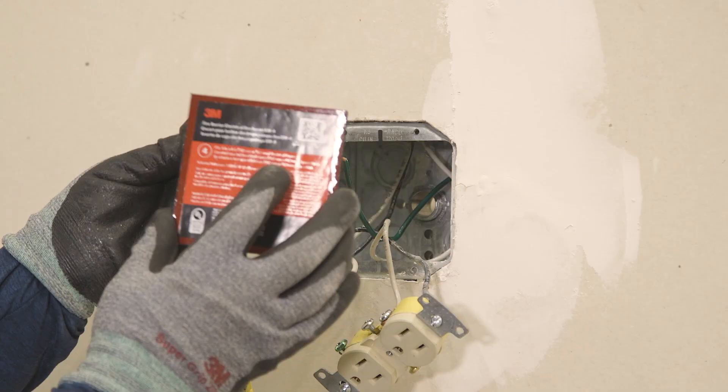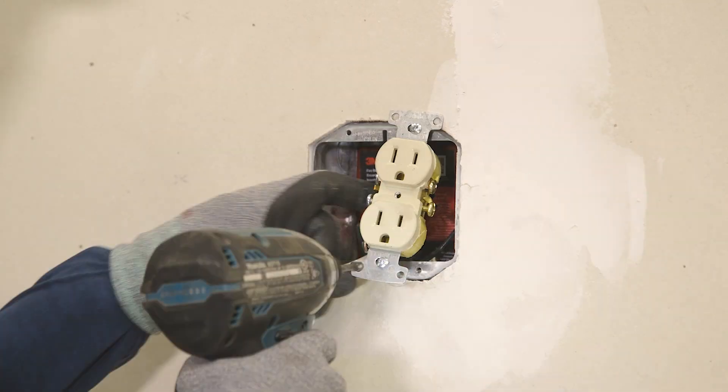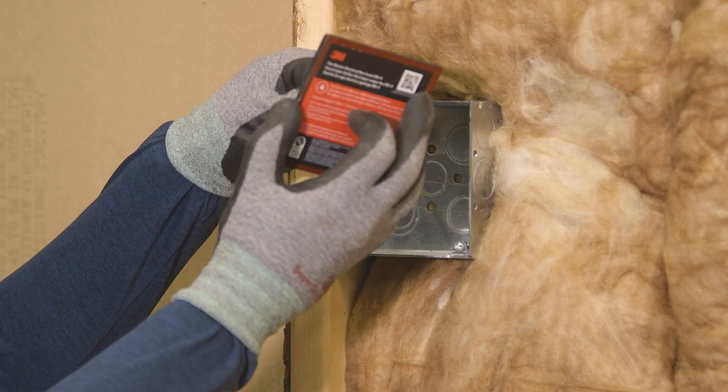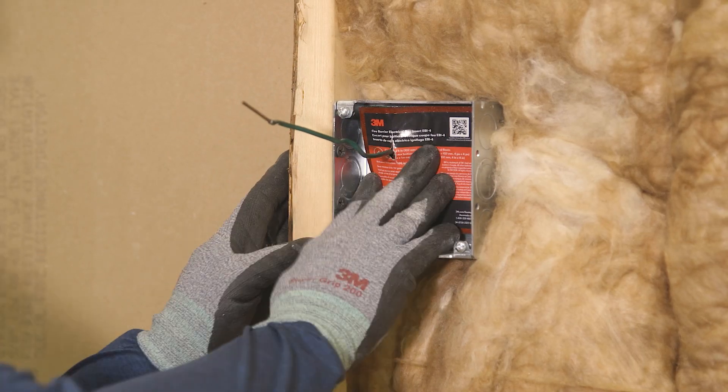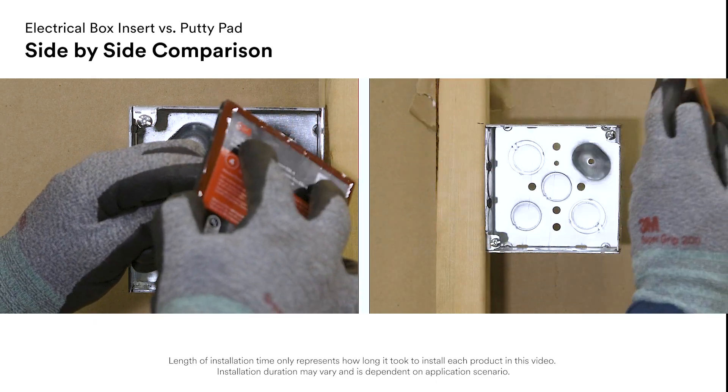On the other hand, if you are retrofitting, 3M electrical box inserts work better than putty pads, as you don't have access to the exterior back of the box for putty pad installation.